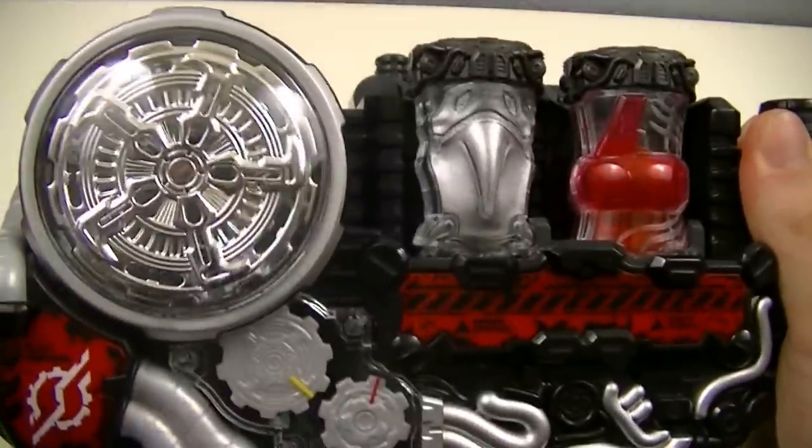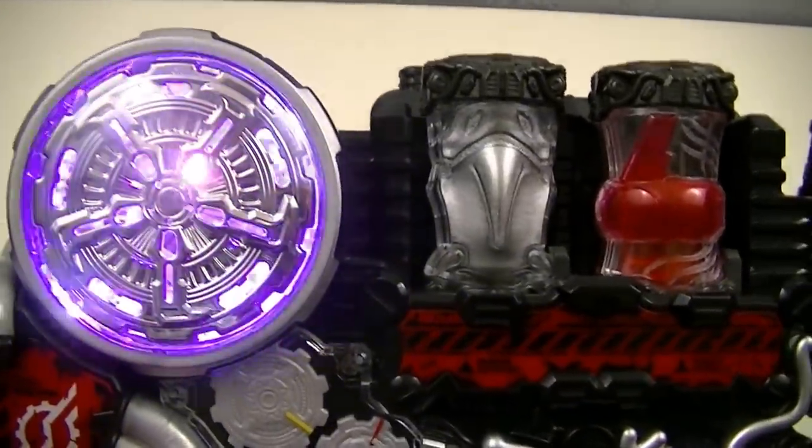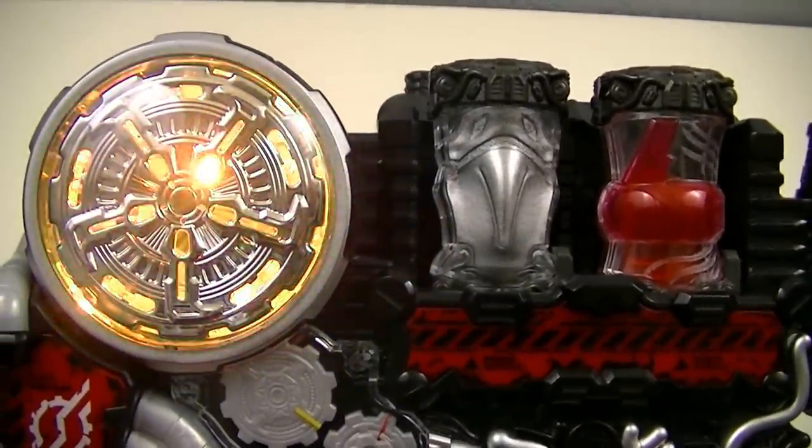Then you can get a close-up for the Voltec finish.